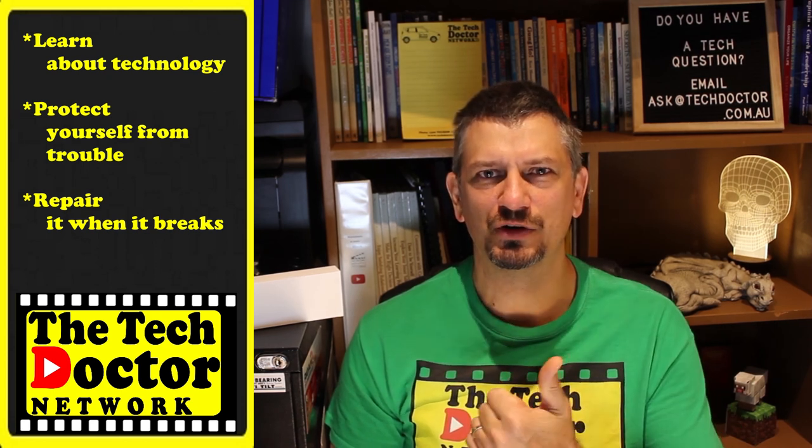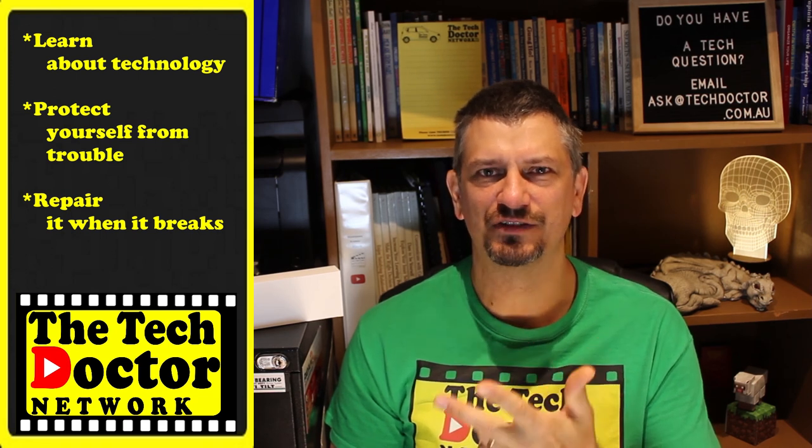The Tech Doctor exists to help you become your own technician. We learn about the technology, protect you from the bad guys, and fix it when it breaks. If you're watching this on YouTube, there are some older videos you may not have seen before here and here. And if you're not already subscribed, click the logo down here and subscribe to the channel, then press the bell icon to be notified of any new episodes as they come out. I also have a newsletter that I release once a month and you can subscribe to that right up the top here. Thank you so much for watching. Have a great day and I'll see you on the next episode. Bye bye.